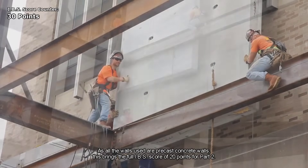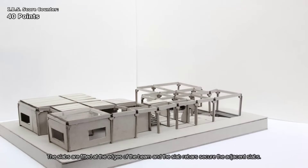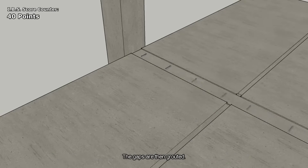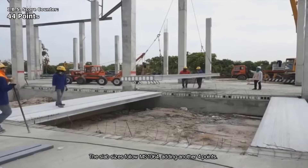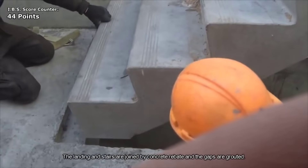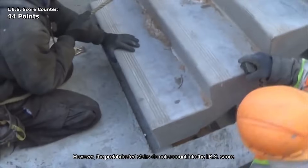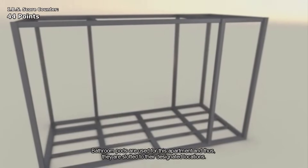IBS utilizes efficient connection methods such as bolting and grouting to join precast elements. In the case of columns, they are attached vertically and their connections are reinforced with bolts, which are subsequently grouted to ensure structural integrity. Standardization is a fundamental principle of IBS. Components are manufactured to conform to established standards, such as Malaysian Standard MS 106, ensuring consistency and reliability in construction.